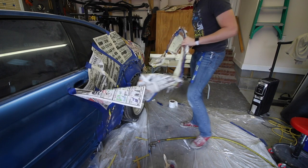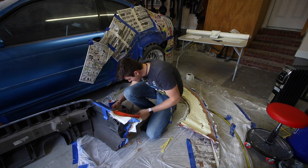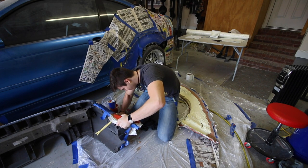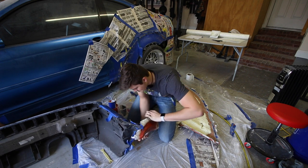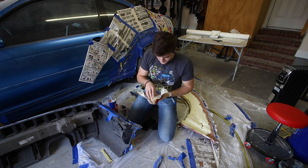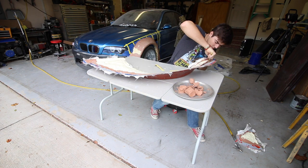All right, not too terrible. Obviously the annoying part of this is the fact that all of this foam and clay and stuff is stuck in here.